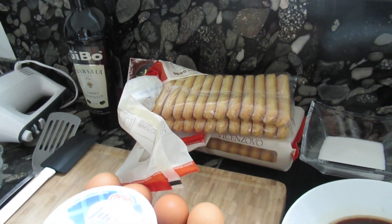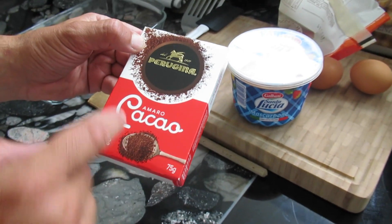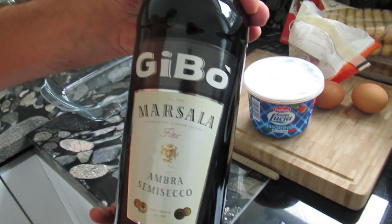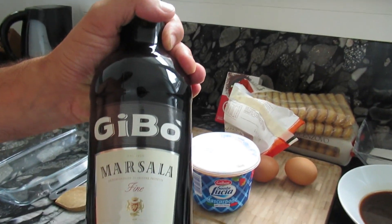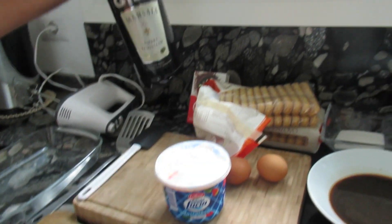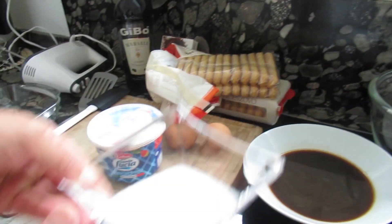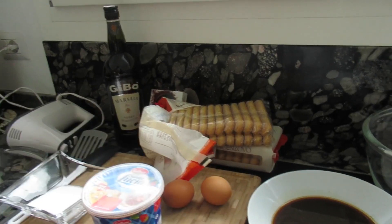We will use about 300 grams of those. We will also need bitter cocoa — this is cacao amaro, bitter, for the topping. We will also need a few shots of Marsala. Marsala is a sort of liquor wine from Sicily, to be more precise from Marsala. Very, very delicious. Attention kids, don't need too much of it. We will also need about 100 grams of sugar.